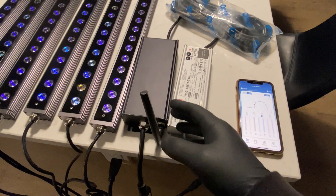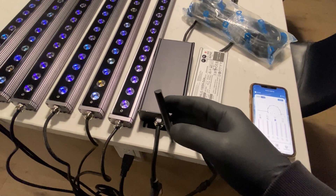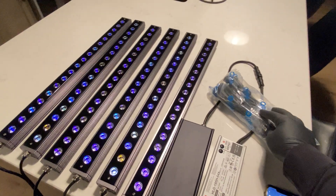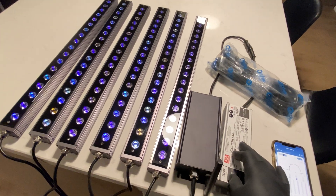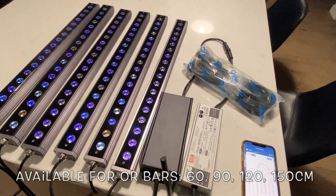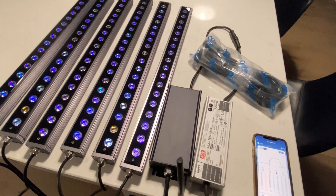Okay, so got it opened up and set up. You get your antenna, you get your control box, you get your Meanwell driver, you get your six cords for your six bars. This Meanwell driver is set up for the ORA 390, 120 and 150.